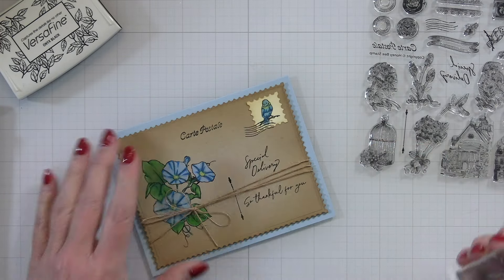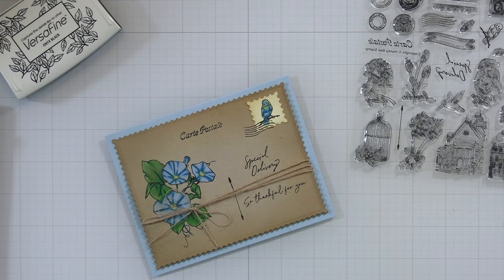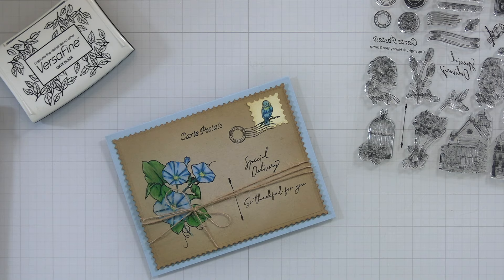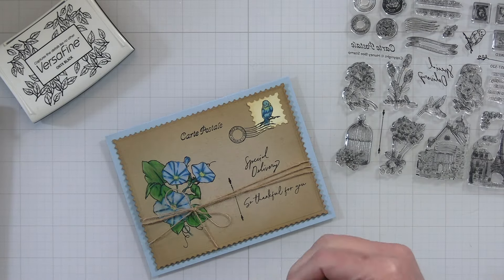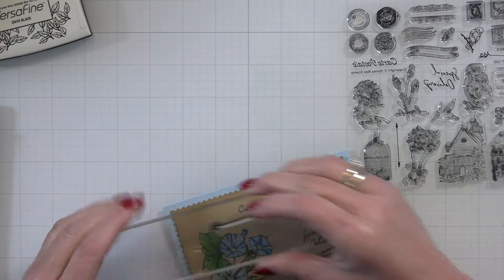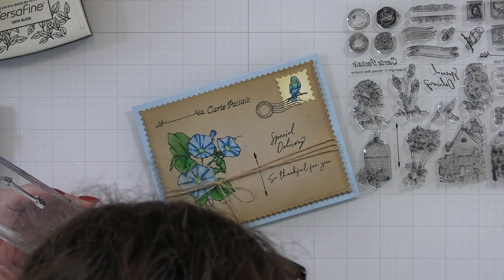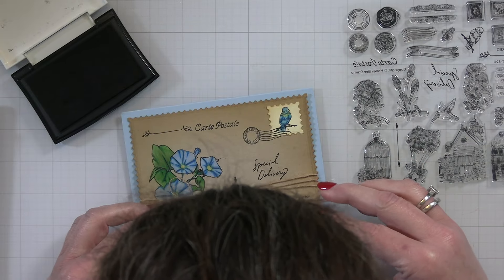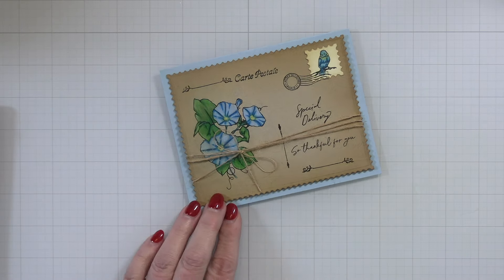To finish this off, because I can never leave well enough alone, I'm adding some of the little postage images from the Postmark Stamp and Die Set to my finished postcard. I added the little canceled line stamp and the little post office date stamp, then a little flourish line up towards the little postcard stamp and also towards the bottom underneath the So Thankful For You. I just keep adding all these cute little postage style images. I'm adding the next one right under here to even out both sides so the left is even to the right, and then this little postcard is all finished.